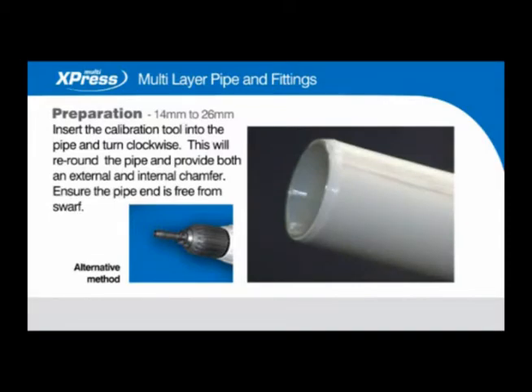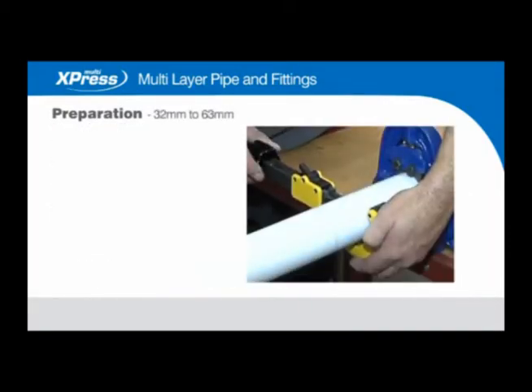Ensure the pipe end is free from swarf. Preparation 32mm to 63mm.